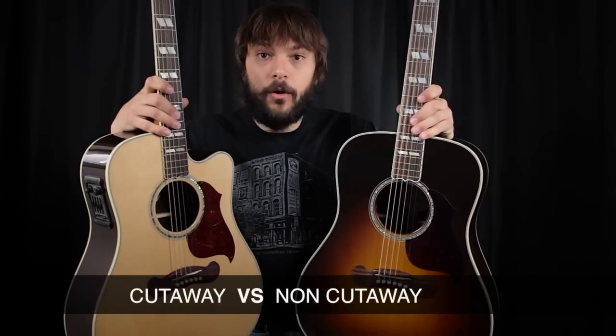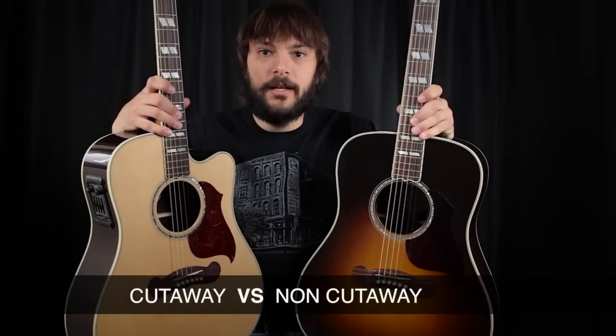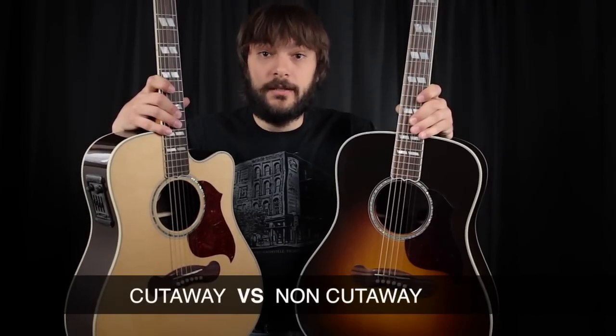On to answer — maybe answer — an age-old question: does a cutaway affect sound? Today we'll hopefully give a little insight as to what a cutaway indeed does to the sound.